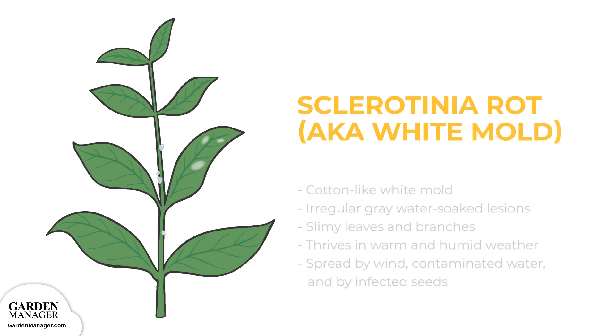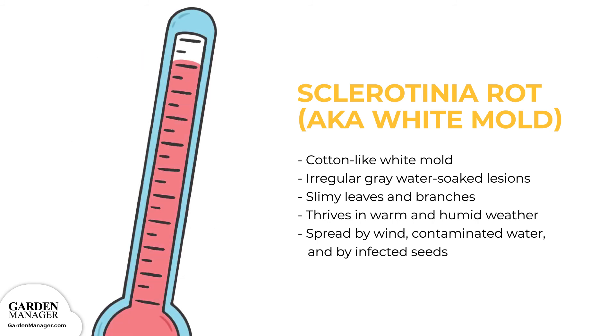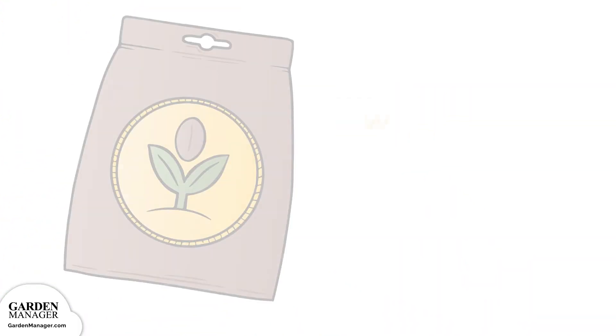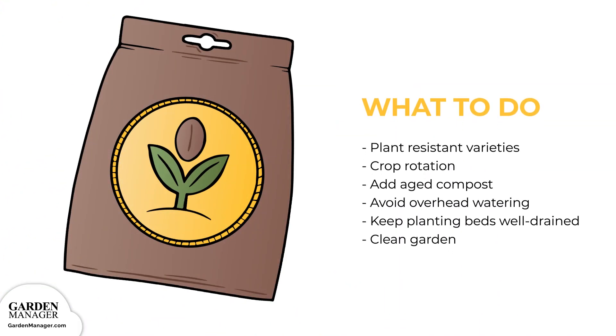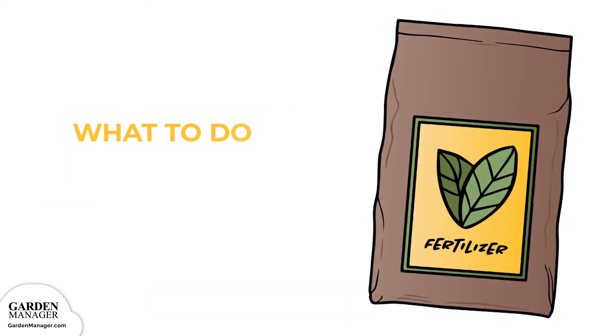White Mold: A fungal disease that causes cotton-like white mold to form on infected plants. Irregular, gray, water-soaked lesions will appear on the leaves, while white-gray lesions appear on the plant stems. Sometimes the leaves and branches will also turn slimy. During warm and humid weather, plants are often completely destroyed. This fungus can survive in the soil for more than five years, and it is spread by wind, contaminated water, and by infected seeds. Here's what to do: Plant resistant varieties when possible. Practice proper crop rotation. Keep planting beds well-drained. Add aged compost. Avoid overhead watering. Keep the garden free of debris and weeds. Avoid using excessive nitrogen fertilizer, and keep rows spaced widely apart.